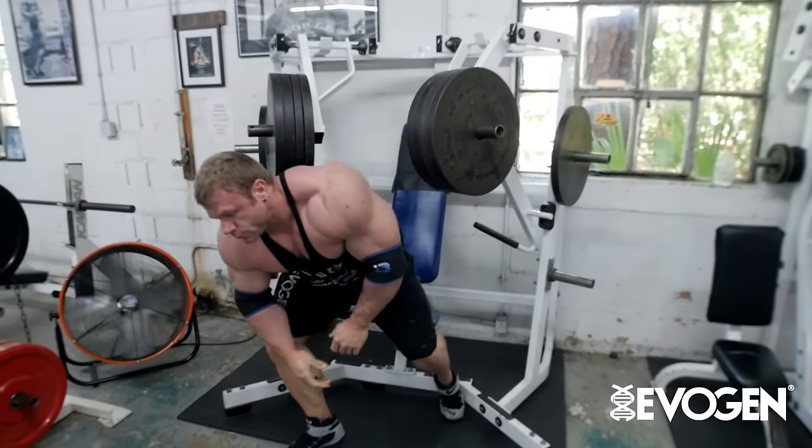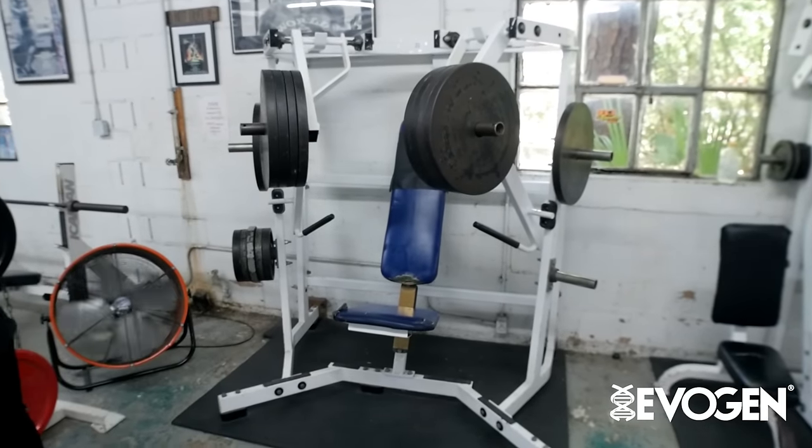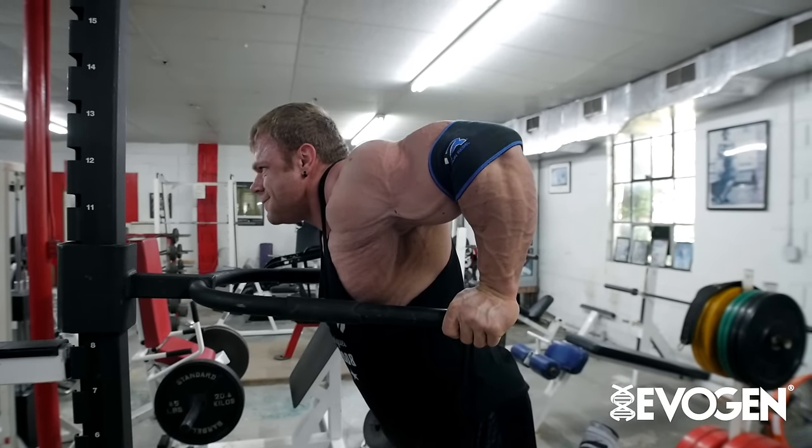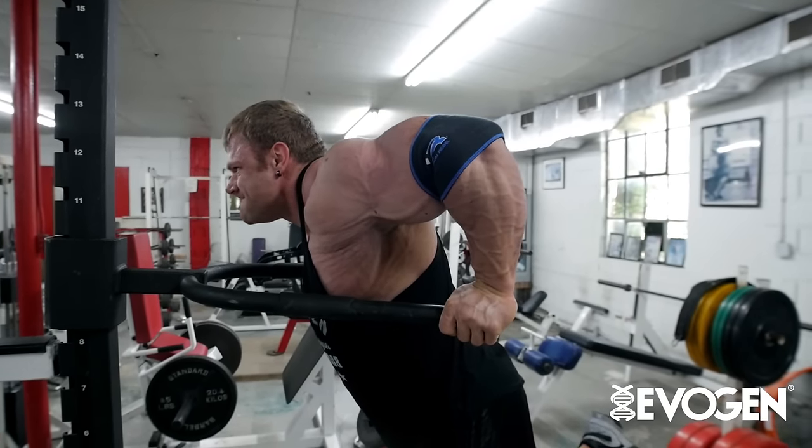And then immediately, since these two machines are set up very close — this is why I chose this — both of them target the lower chest. So we're going to immediately hop straight up and come over here: bodyweight dips, leaning forward to keep the emphasis on the chest, until failure.